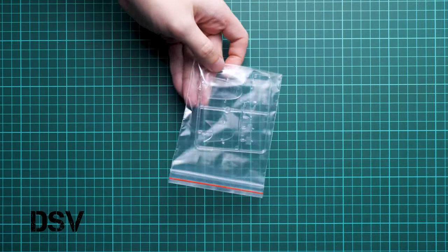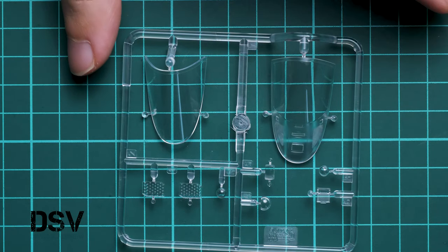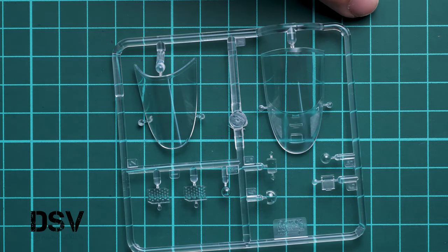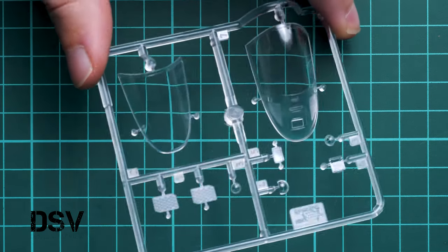First I would like to show you one more plastic sprue. In a separate plastic bag we have the clear plastic sprue, and I'm going to open it right now. We have really nice molding quality here — it's a two-piece canopy, so you can depict the open cockpit on your aircraft. That's really cool, but masks are not included, so if you're afraid to mask this, I'd rather wait for the aftermarket set to carefully cover it. That's a 1/48 scale kit, so the parts are really big.